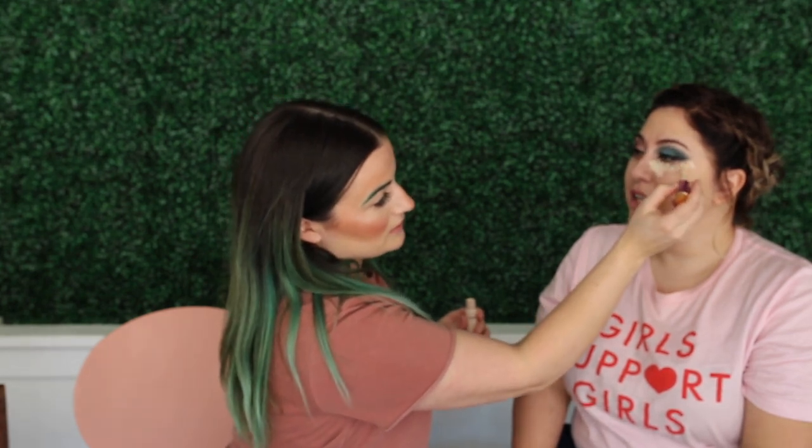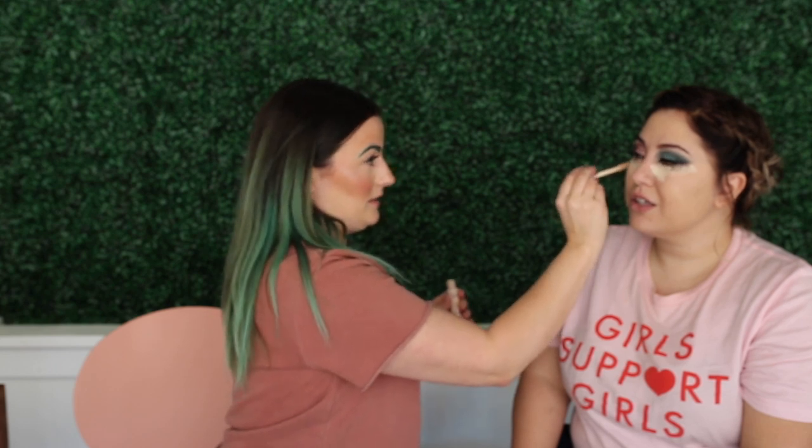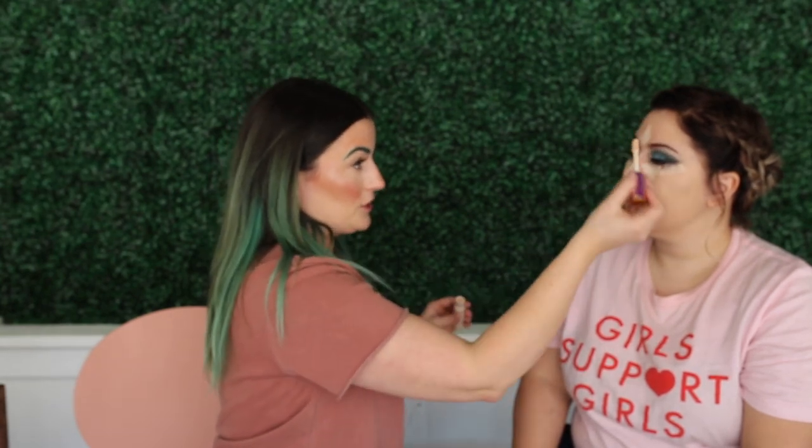So this is the Tarte Shape Tape Concealer. I've heard you can't get this in Canada. I'm not really sure why people are obsessed with it. It's nice obviously, but I really like the MAC Studio Fix — they have a new concealer with a smaller brush and really nice coverage. I've heard this one can be a bit cakey.